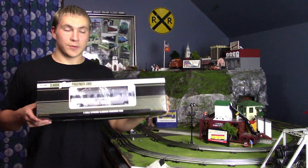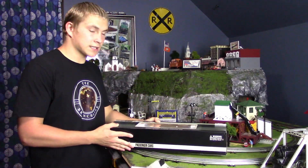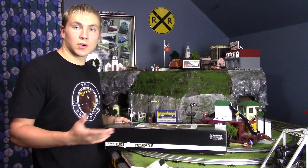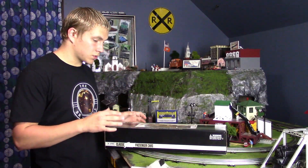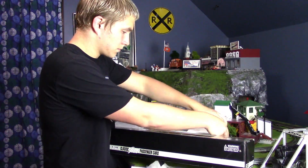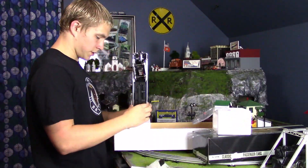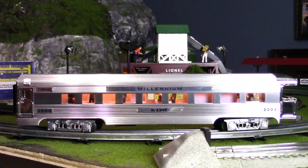Now let's go ahead and open the passenger car. I know that this piece is very glossy — it has a very glossy finish — so I'm going to be really careful and try not to get fingerprints on this piece. Alright, so this is the Millennium Observation car out of the box. This piece is absolutely amazing. I have never seen this much detail on a passenger car before.